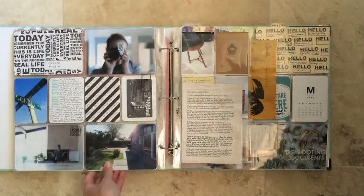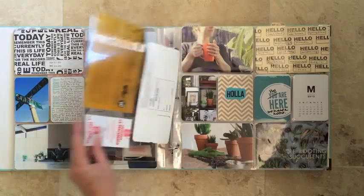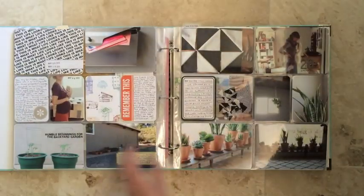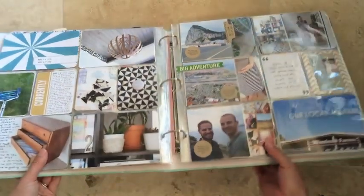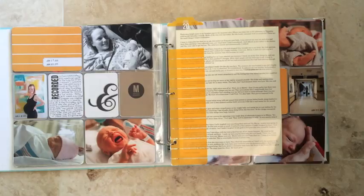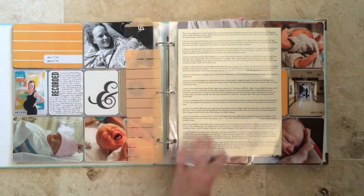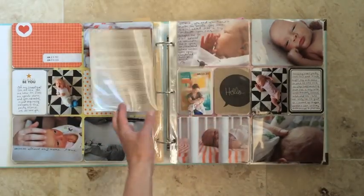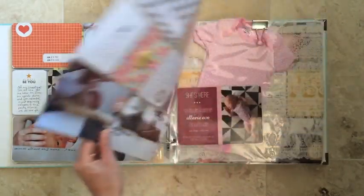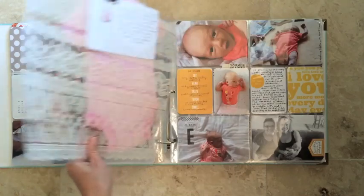But then what happened was I had a baby, and my life became a lot busier than it was, and I realized that in order to be able to do what I enjoyed on a daily basis, I had to figure out how I could make this project make a little bit more sense. So I wrapped up 2013 and continued with the weekly format, but when we started 2014 I decided that if I was going to keep with this project, I was going to need to rework it completely.